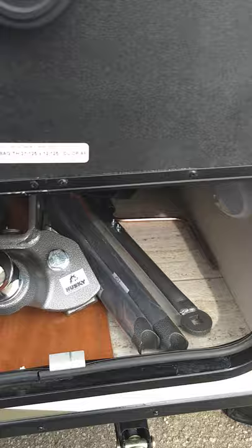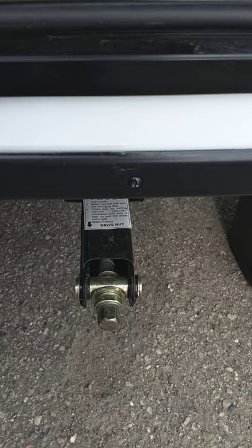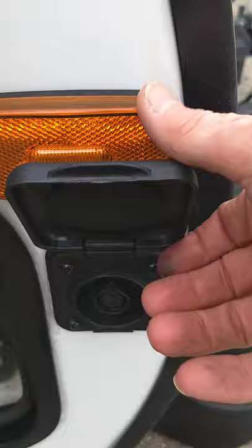You've got a stabilizer jack in each corner — that's a three-quarter inch socket, or this crank right here up against the wall. Most people use a drill with a socket on it these days. There's also a solar panel connection here: if you want to buy a solar panel, it'll charge your battery — you would hook it up right here.